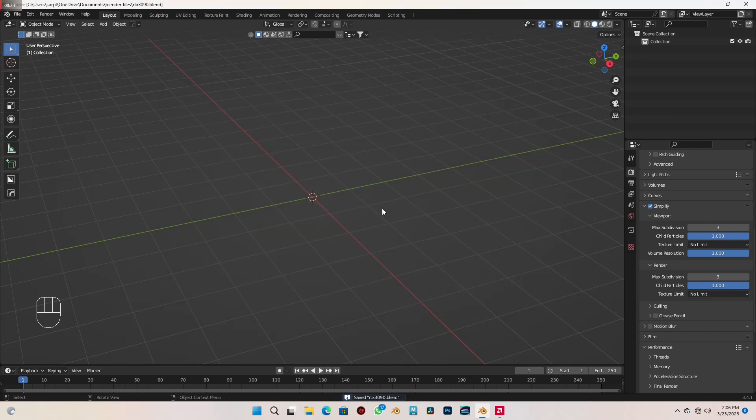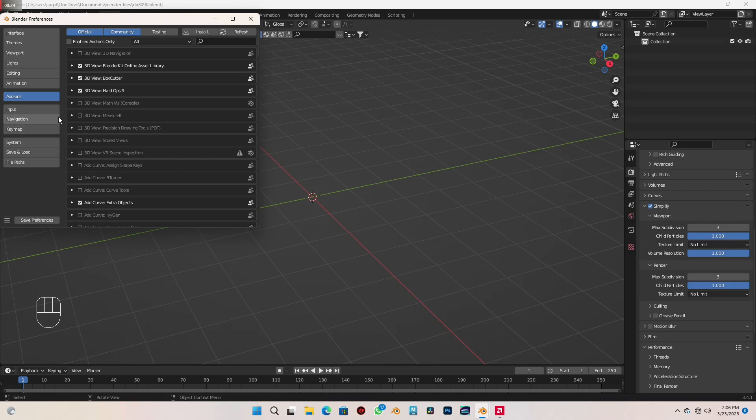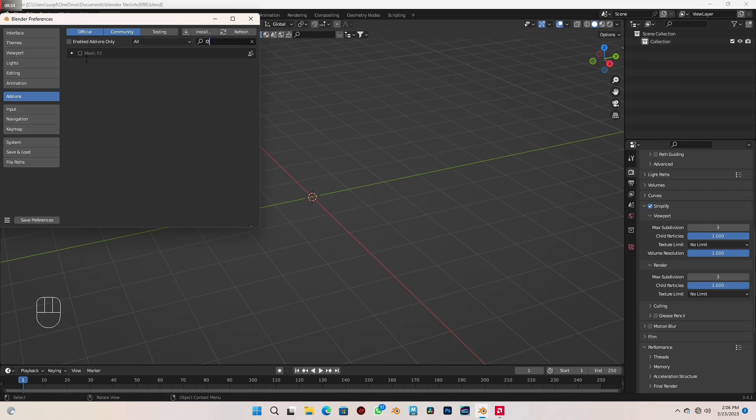I would like us to enable an add-on which will help us a bit with the modelling. So come over to Edit, Preferences, Add-ons, and in the search bar here just type in F2 and you will find this item called Mesh F2. Just check that box to activate it.